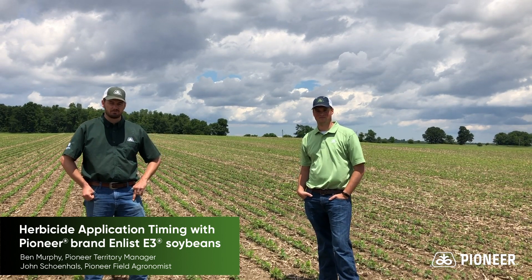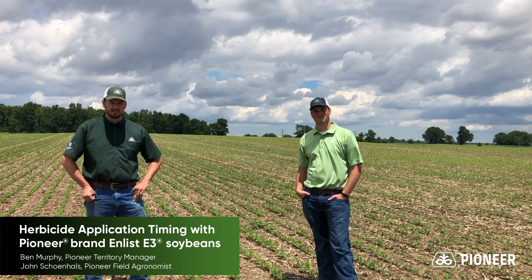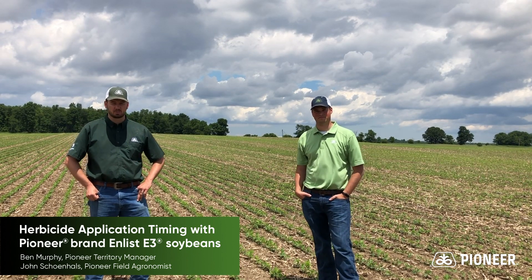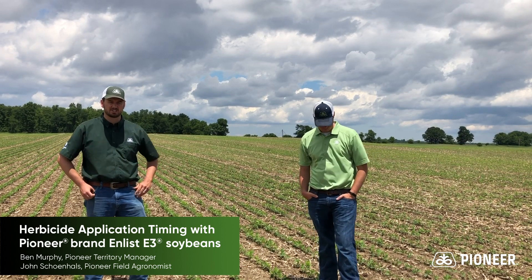In this plot, pretty unique, we have three different technology segments: Enlist E3 soybeans, Roundup Ready 2 Xtend beans, and Pioneer's Plenish Hyolaic soybeans. So there should be some really good data here comparing three different technology segments.